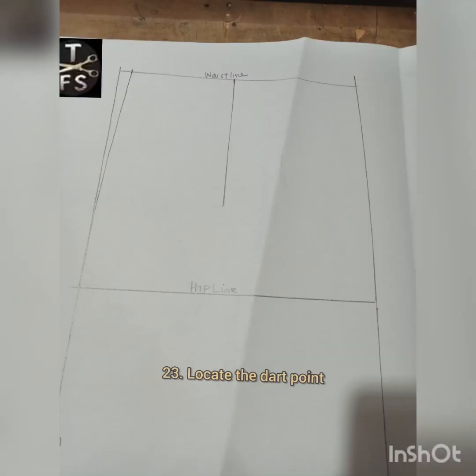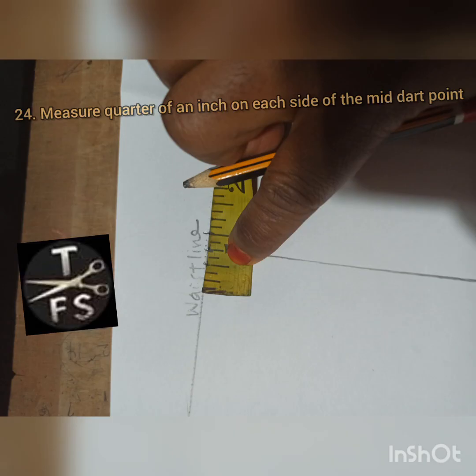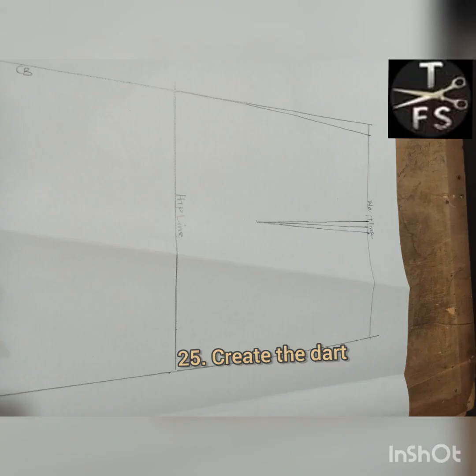I create my dart point, and now my dart intake will be half an inch. I won't be using a full inch again — I'm using a quarter inch on each side to give me half an inch for my dart intake for the back. Then I create my dart. You can see the dart is not as wide as the front bodice, and this is because of the slanted center back.